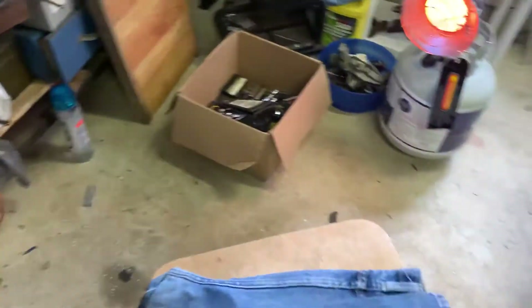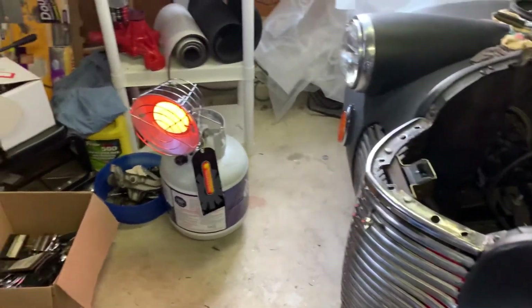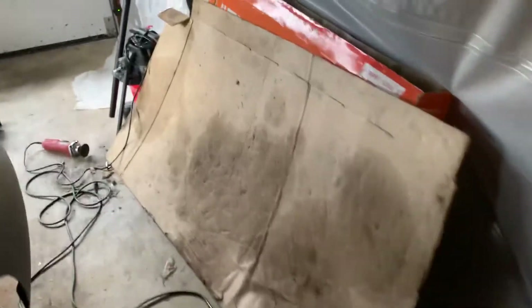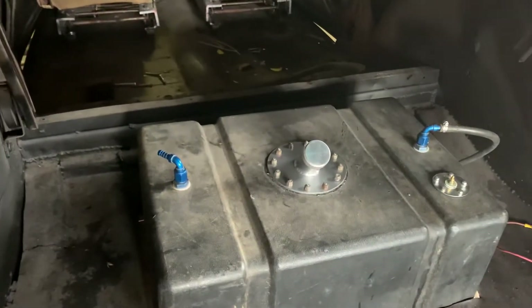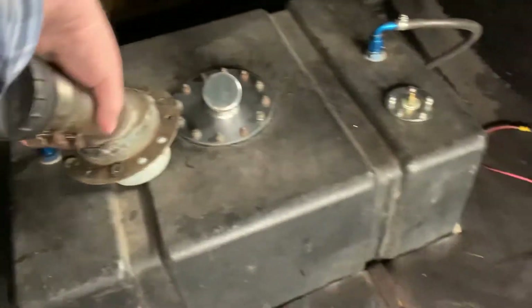Welcome back to Ron's Garage. It's been a while — I've been doing a couple little odds and ends here and there, but it's been chilly and a little too cold to multitask. Let me show you one thing then I'll go back up to the front. I put a new filler neck on that fuel cell — much better than this old ugly thing that used to be on there.